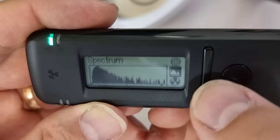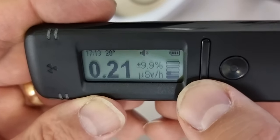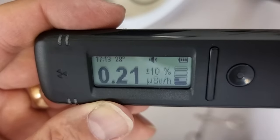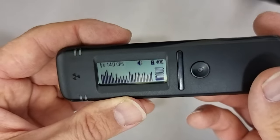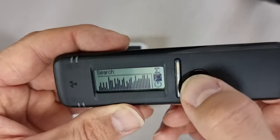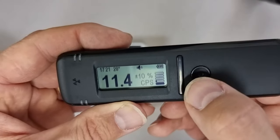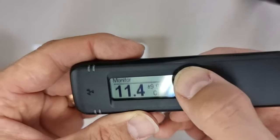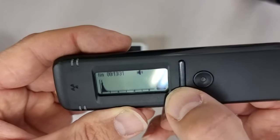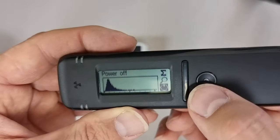You just hold that button to go to settings. This button gives you a direct output reading in sieverts per hour. There's a real-time view mode, a sum mode, a counts-per-second mode, and a spectrum mode which you can see here. There's also a tools menu, and if you go all the way around to the back you have the off button, with a nice little sound when you turn it off.